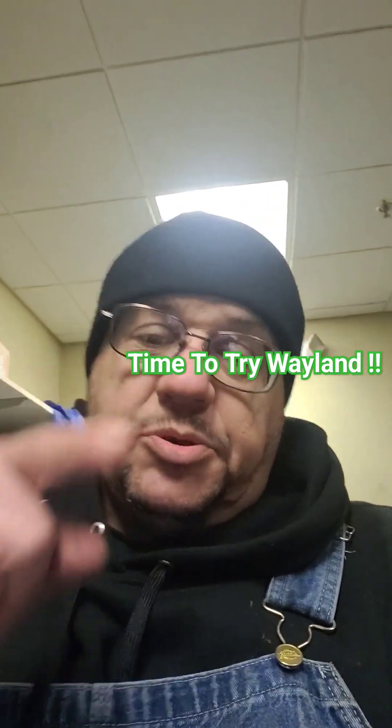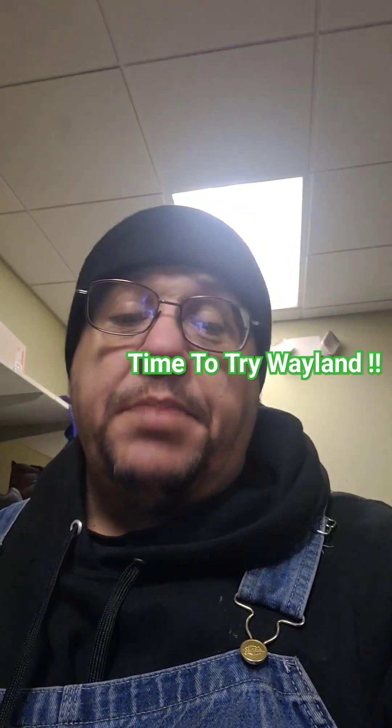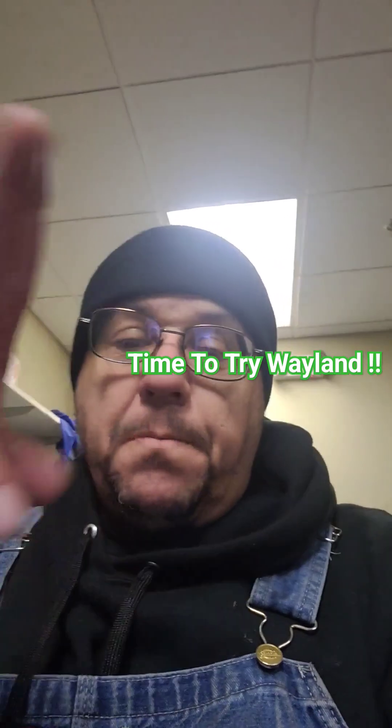Don't forget to like, subscribe, and hit the notification bell. And if you can, join me on Patreon — I greatly appreciate it — or buy me a coffee. Peace.